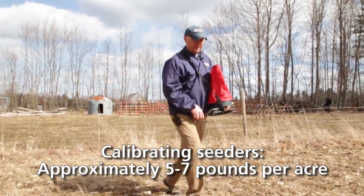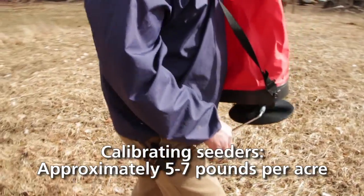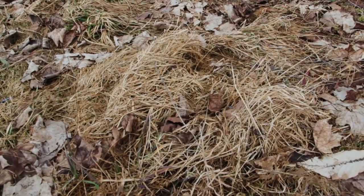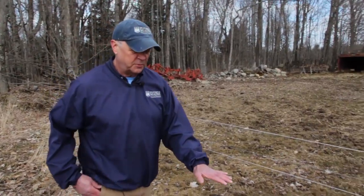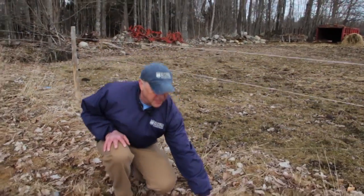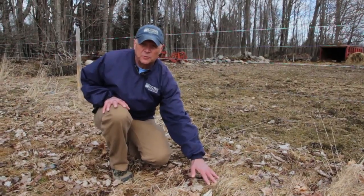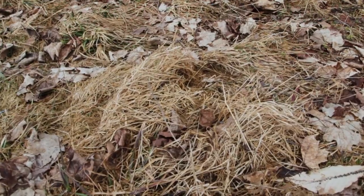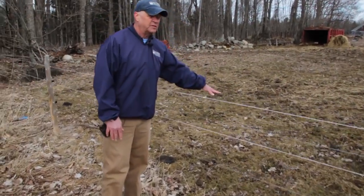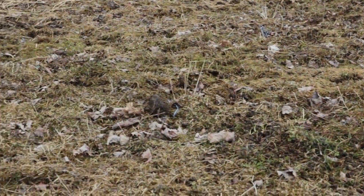You need to calibrate these seeders so you're not putting out too much seed or not enough. For frost seeding to be effective, the seed needs to hit the ground. If you have a situation like this where you have lots of dead thatch and you try to frost seed into it, you're not going to be successful because the seed is going to land on dead grass and not get into the soil. Whereas in a pasture situation like this, you can see there is bare soil, so when the seed is deposited it has a much better chance of getting into the soil system.